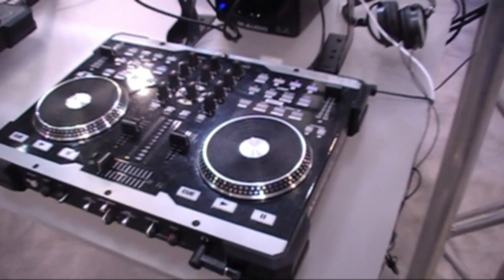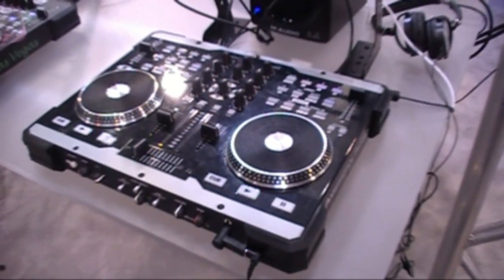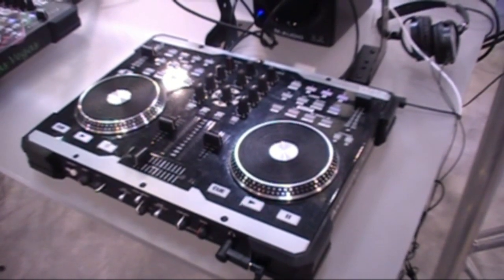This works with Virtual DJ, and it comes bundled with Virtual DJ. When are we going to see this on the street? We're hoping for early April.